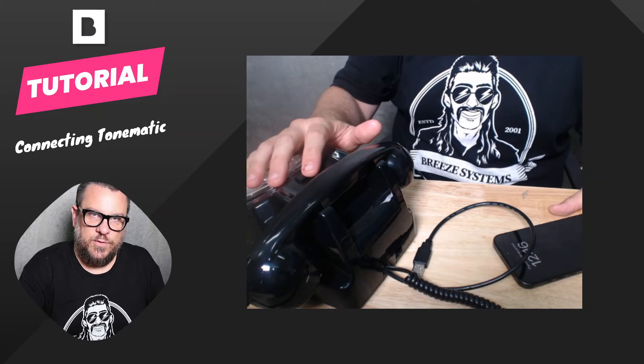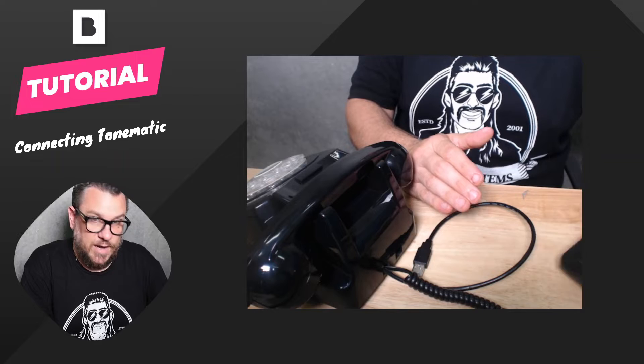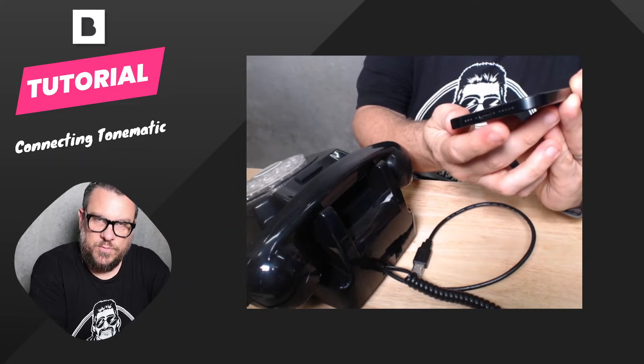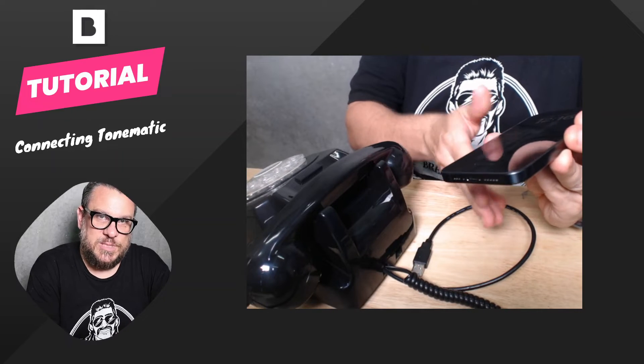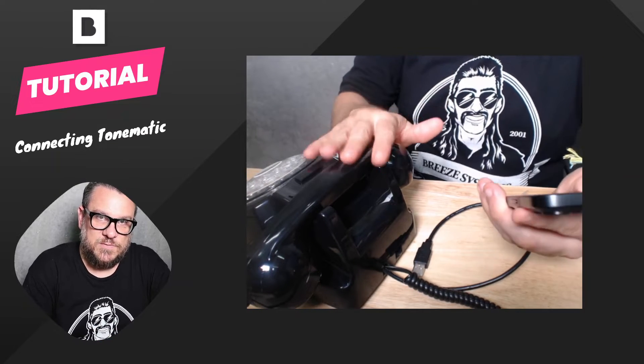Let's have a look at how to connect your Tonematic phone to Breeze on an iPhone or an iPad. On this demo, I'm going to use my iPhone here. This is a new iPhone 15 Pro, which has a USB-C port on it, which is great, and probably a little expensive option to be using as a Tonematic device, but it is a super neat and portable option. Typically, I think you'd probably use something like just a standard iPad or the iPad Air — they make for great devices for the Tonematic.